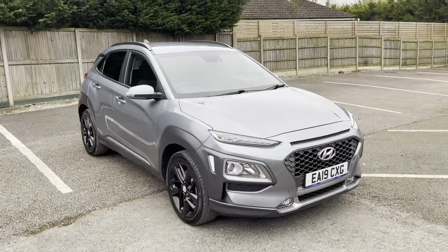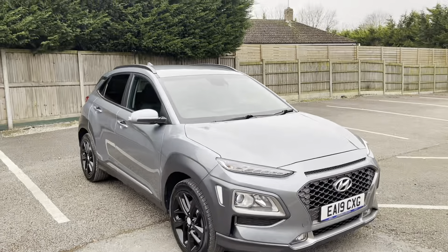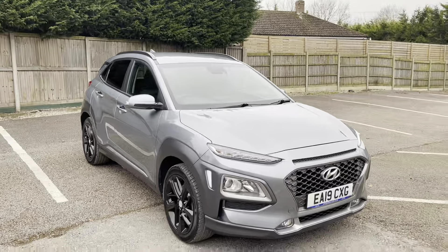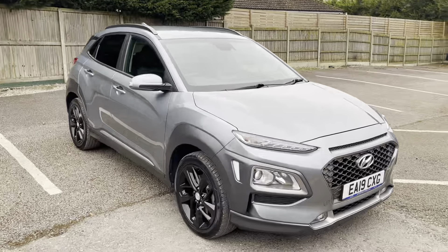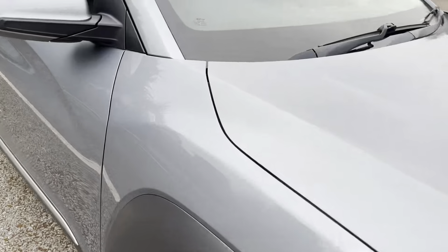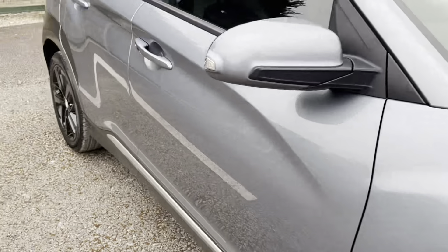Hi guys, today I'm going to do a virtual walkround on our fresh interstock Hyundai Kona. This is the one-litre petrol version GDI Premium — absolutely gorgeous car, finished in thunder gray paint, which works really great on this.